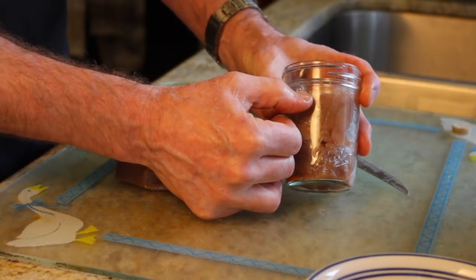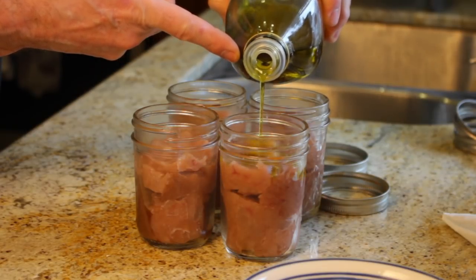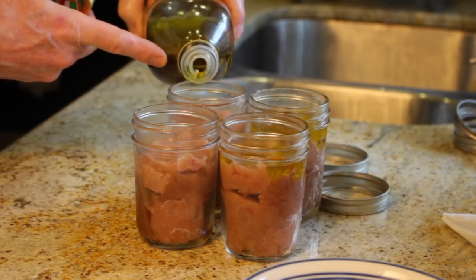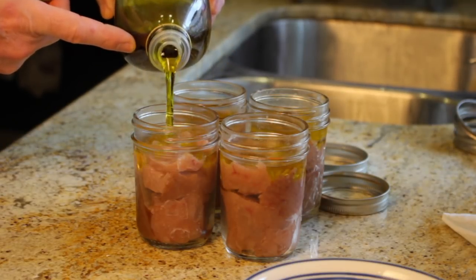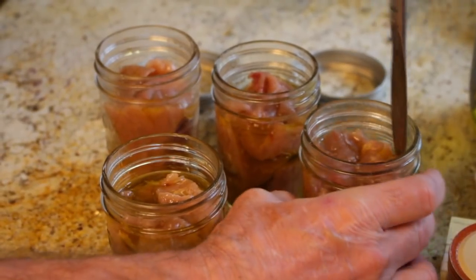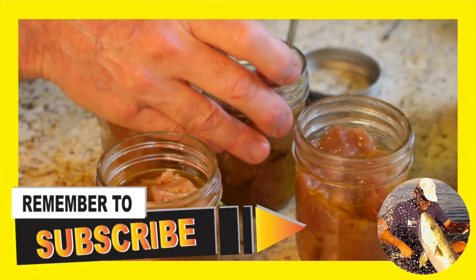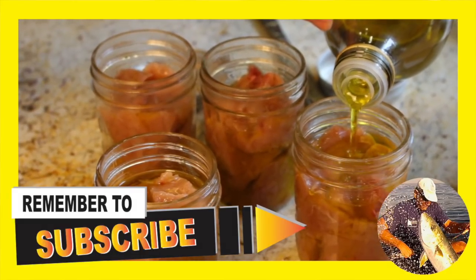After we're done packing the jars, we'll put in the olive oil. I'm going to try and cover the tuna with the olive oil — I use extra virgin. You can see I'm pouring it in and it's starting to bubble, which means there are air pockets and the olive oil is settling in and starting to push the air out. I'm going to grab a knife to get the oxygen out, because any oxygen left in here will give it an off flavor. There'll be a couple more steps where we try and work the oxygen out. I'll go ahead and top it off.